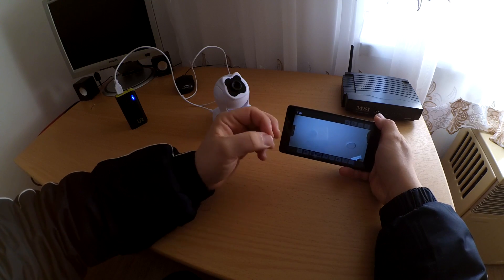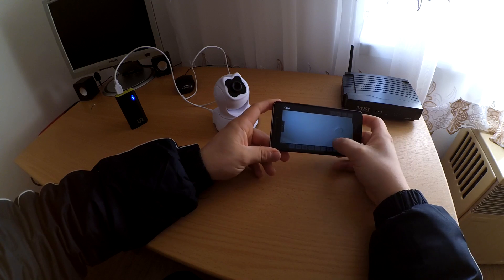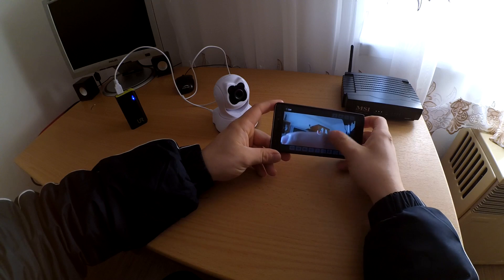If you don't know — right here, the camera is working. It's working. Connection.